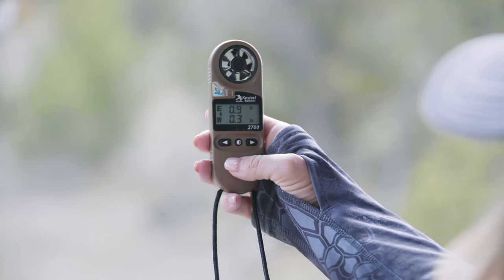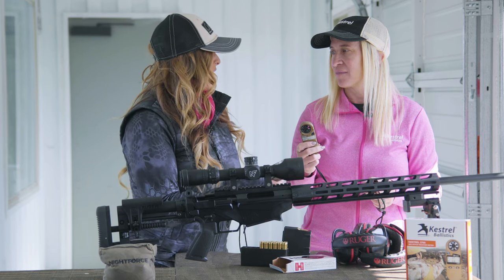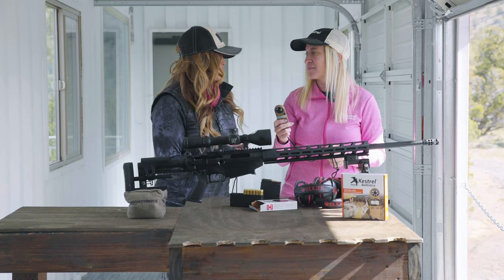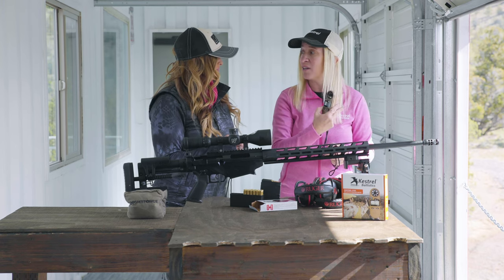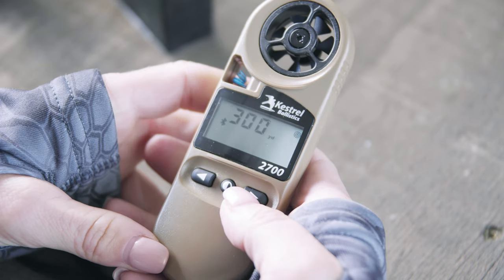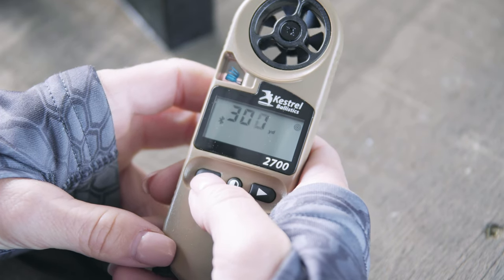Once your environmentals are entered and your target direction is entered, we can go ahead and enter our target range and then get our solution that will help us compensate for bullet drop at that distance. Our first target is going to be at 240 yards. Hit the right button — that's going to get you into the yardage, and then you can toggle to the right or the left.